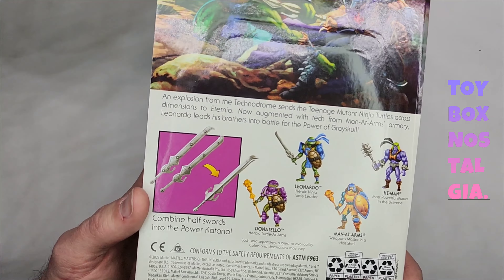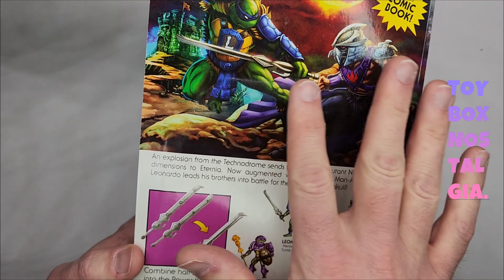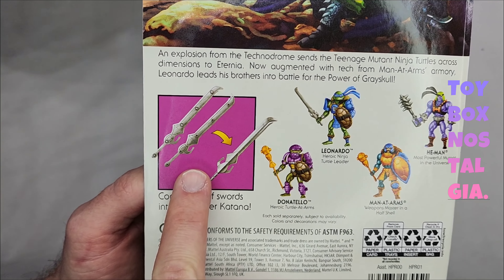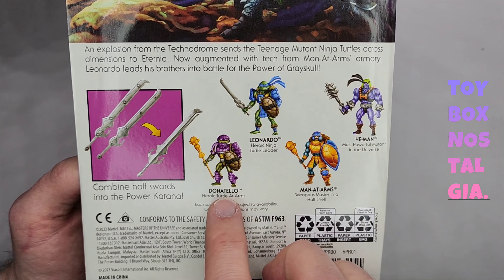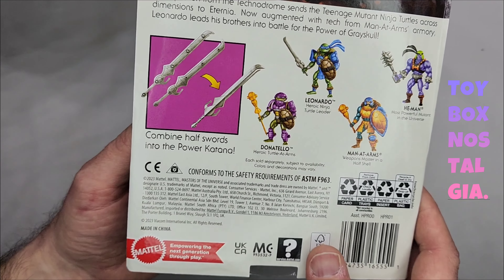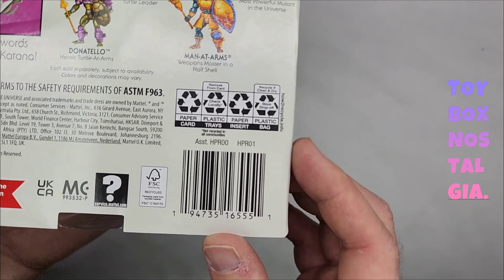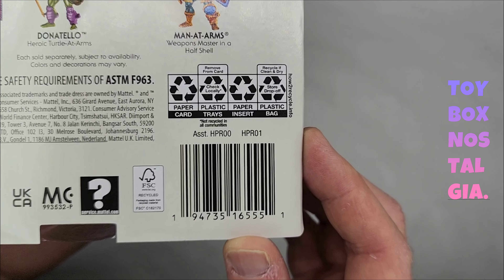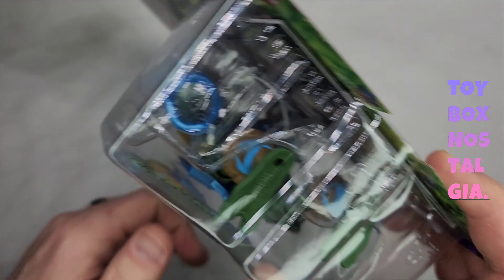That painting is just fantastic. I can't wait to get Shredder — he looks amazing. We have a blurb right here about what happened and how this all occurred. It shows the action shot of the sword being two pieces, which is kind of cool. We have a cross sale here showing Donatello, Leonardo, Man at Arms, and He-Man — and now we have opened all of them once we're done with this. This is definitely the domestic version. Here's the barcode in case you need it, and pretty much everything is going to be recyclable.